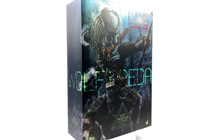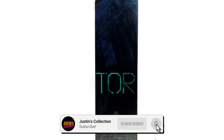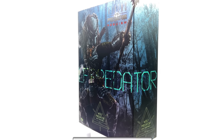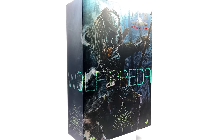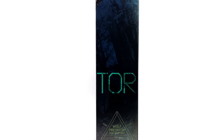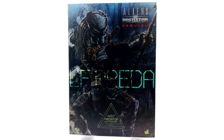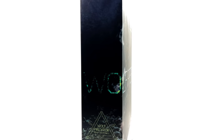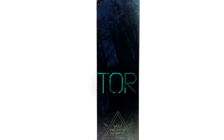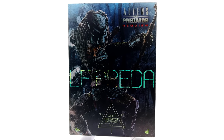Hello ladies and gentlemen and welcome back to my channel for another Hot Toys Predator 1/6 scale figure unboxing and review video. Today we are finally taking a look at none other than Wolf Predator based off his appearance in AVP Requiem. Not the best movie, but so many of you commented on my previous Pred video asking when I was going to review the Wolf Predator. Well, today is that day.